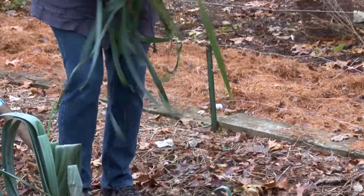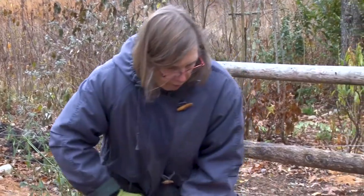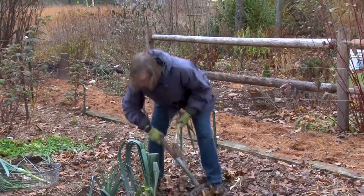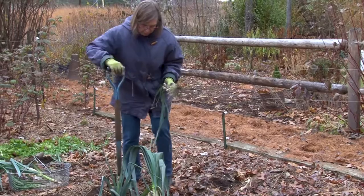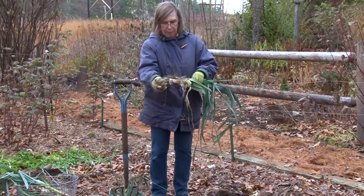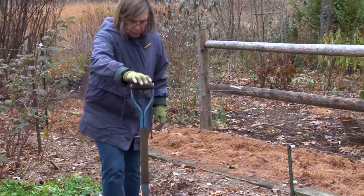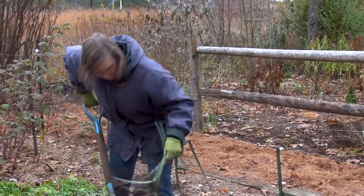We'll cut off the tops and the roots, and I can save the leeks in the refrigerator. Or if I had a cooler spot like a cellar, they would last quite a long time. I don't have too many of them, so we'll probably just enjoy them sooner rather than later. This is a nice one — this is what they should be. This year I planted them in pretty much pure compost, and it paid off. And then I filled in the trench with compost as well.